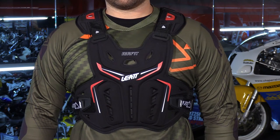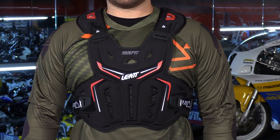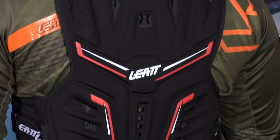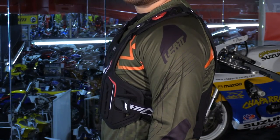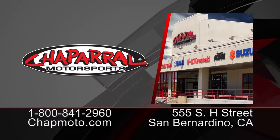And there it is — that's how simple this thing is. It's going to give you great protection because, once again, it is CE Level 1 certified in the chest. Also, in the back you have flank protection. It's fully adjustable, and the biggest thing here is that it's extremely low profile while still giving you that great protection. For more info on this, you can check it out on our website, chaparral-moto.com.